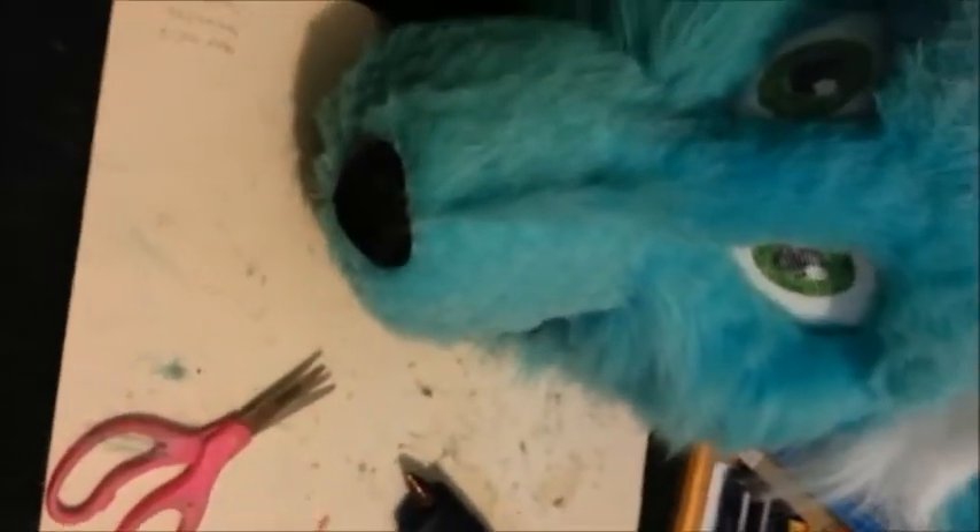This is coming along really well. You see that little mohawk thing he's got going on with his muzzle? That's a bit of extra fur I glued down. Eventually I'm gonna trim it off after the glue dries — hopefully that'll cover up that weird crease from earlier.